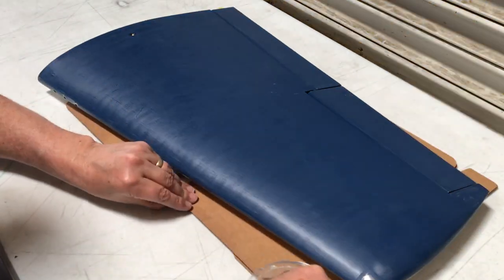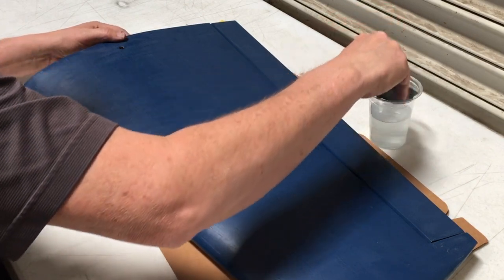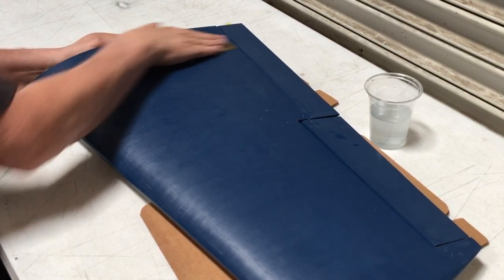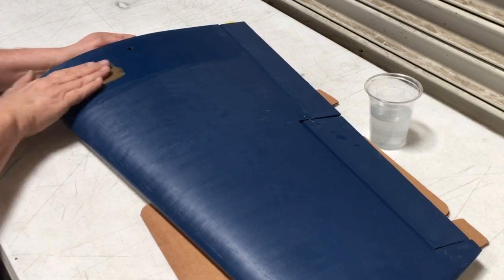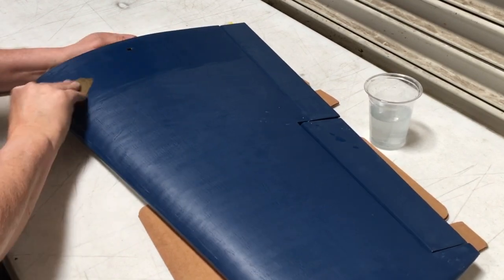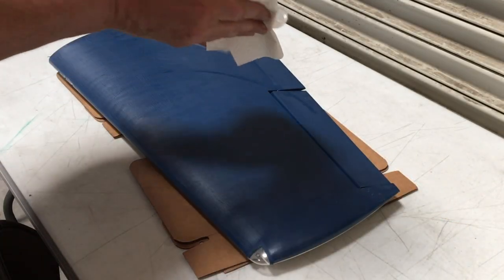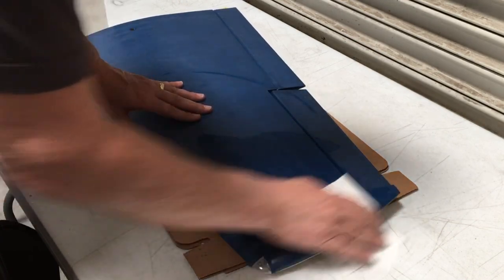On kits like this one that have been covered with monocoat, I'll wet sand the finish to get a nice dull finish and also a nice surface for the enamel paint to stick to. I use 400 grit sandpaper and I always move the sandpaper in the direction of the airflow over the surface. You want to keep wetting the sandpaper to wash out the debris so it keeps it from filling up and it's always cutting well into the surface. After wet sanding I'll clean the entire surface with alcohol.